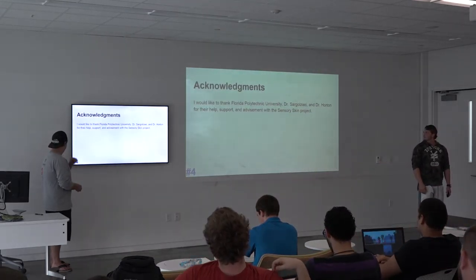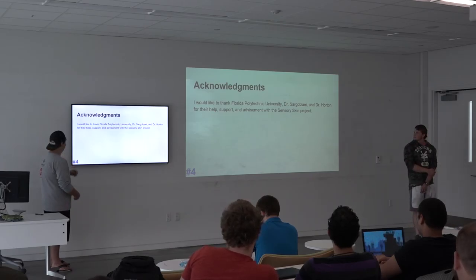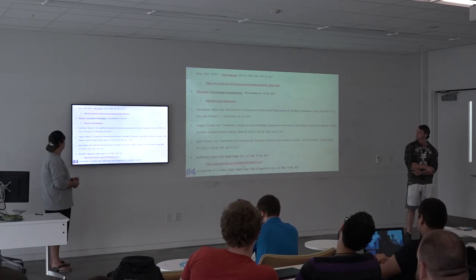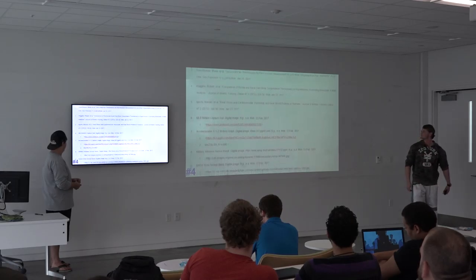We'd like to thank Polytechnic University, Dr. Solgorok, Sardulzai, and Dr. Ordon for their help and support. And here are our citations.